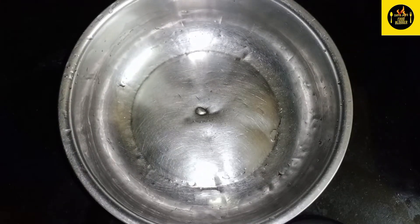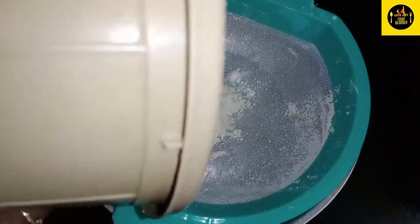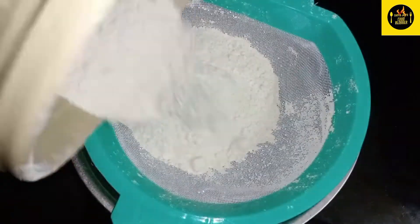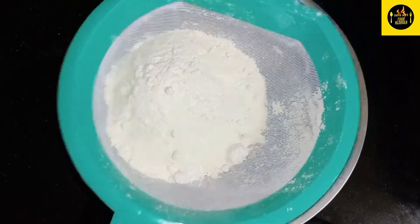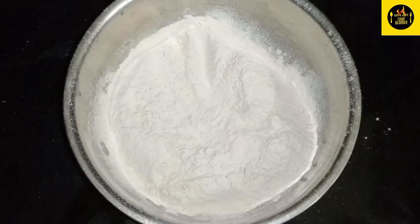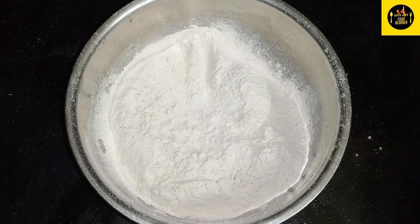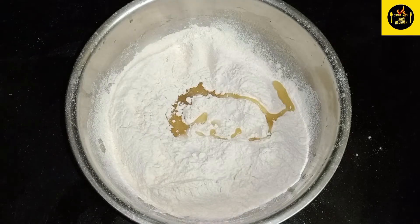We're going to put 1 cup of water. We're going to put 2 spoons of oil.